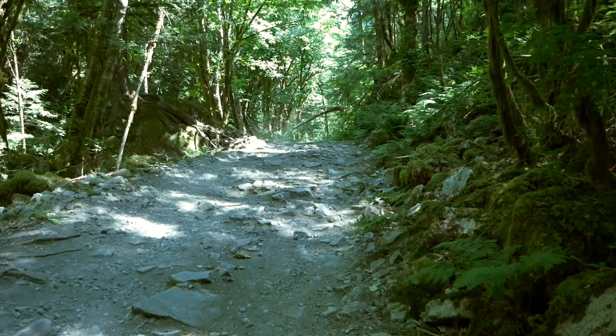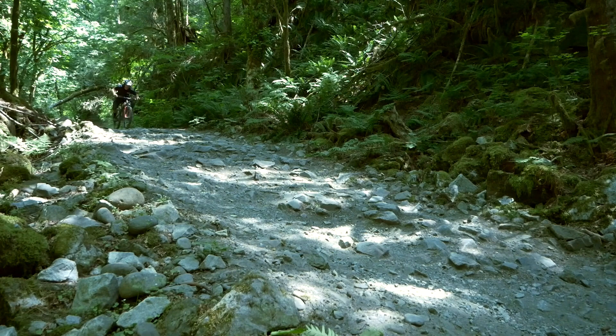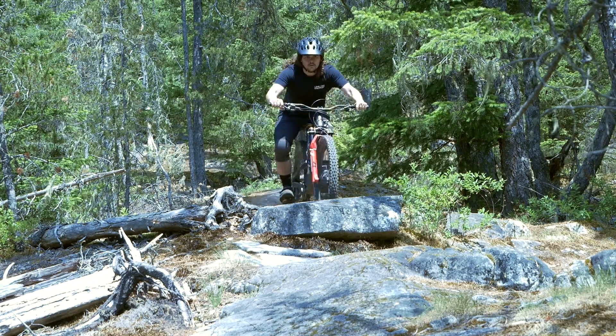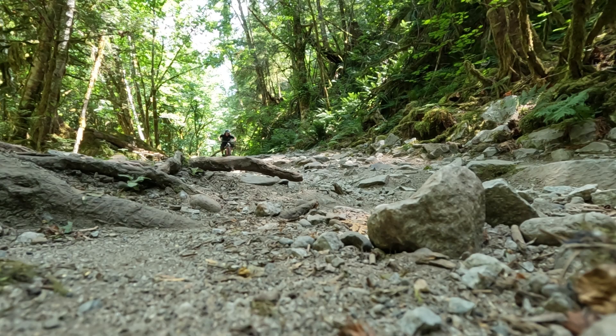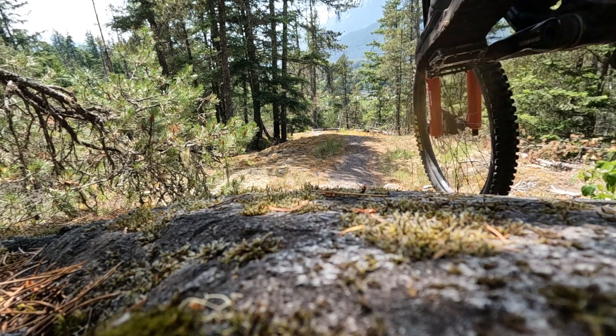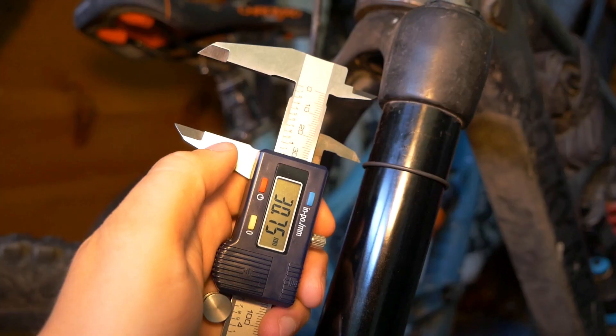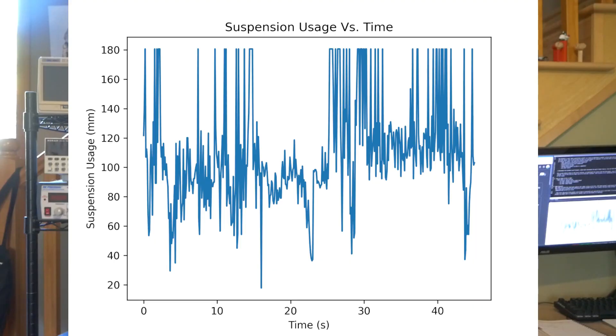With all that being said, let's take it for a spin. I then verified the cloud data against the rubber o-ring of the fork. They both agreed that I used around a hundred and fifty millimeters of travel. Right now we don't have a ground truth verification using a ShockWiz or Motion Instruments device. However, visually looking at the data, I think we achieved what we set out to do.